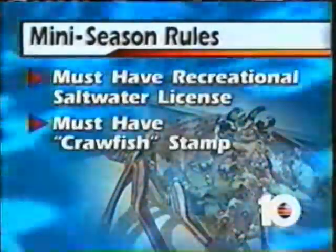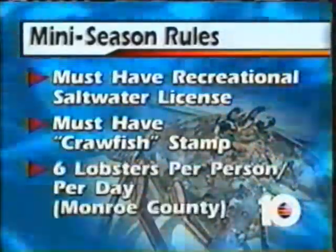Here are some of those rules to live by. First of all, you must have a recreational saltwater license and you have to have a crawfish stamp on top of that. You can buy them at any dive store, and in a moment I'll tell you another easy way to buy them.